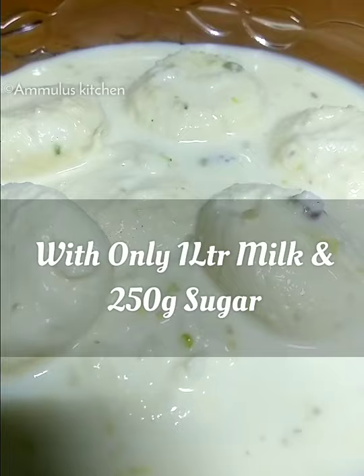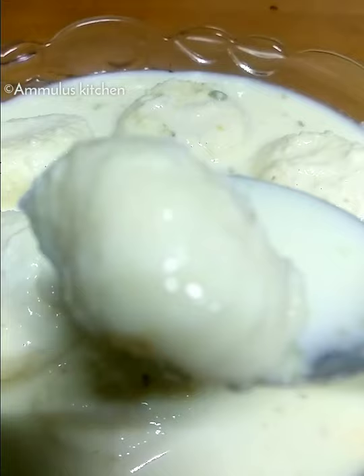We have 250 grams of sugar. It is a very mouth-melting sweet. We are ready to do this in the sweet shop.